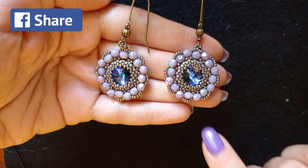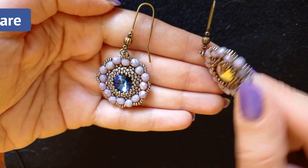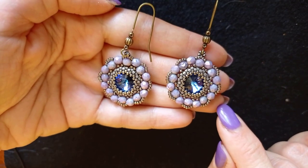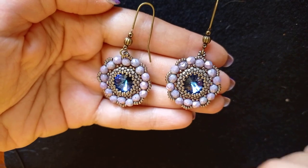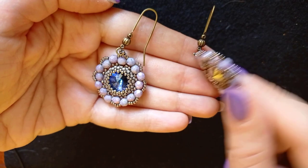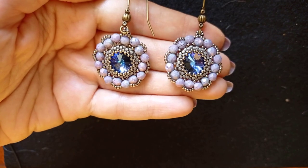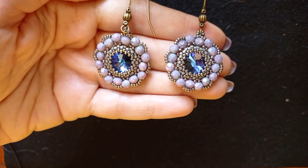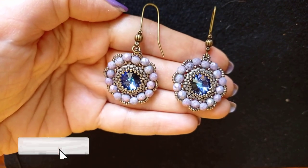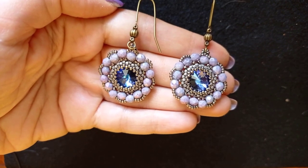This kit is great not only for beginners in beading but beginners in bezeling, because step by step it explains how to make a simple bezel around a rivoli. In this case I'm showing a 12-millimeter rivoli, but there are many different sizes. A bezel is this part here around the crystal, done from seed beads. If you like what I'm showing here, it's a good idea to subscribe and hit the bell button so you won't miss my new upcoming free tutorials.